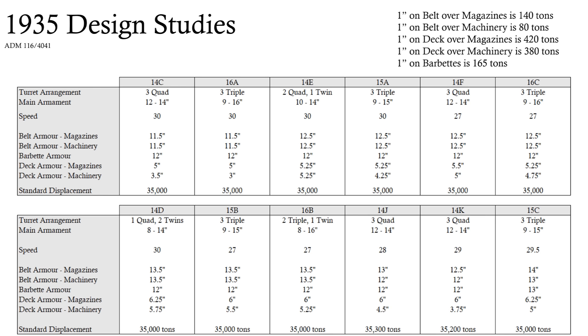Coming back to why there were no 16-inch designs — there actually were a couple. They did look at 16-inch ships in 1935. There are about 12 design studies shown here, though that's not all of them. This is a series of design studies looking at 23-knot ships, 27-knot, 30-knot, and a couple in between, with all sorts of armament combinations — one quad and two twins in 14D for an eight-gun ship — just to work out how they compare to each other, how much weight needs to go into armament versus armour, and what these ships would do against each other. There are a lot of one-to-one comparisons to evaluate effective ranges.